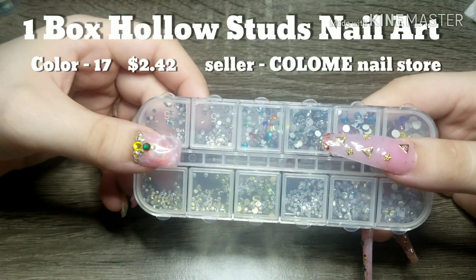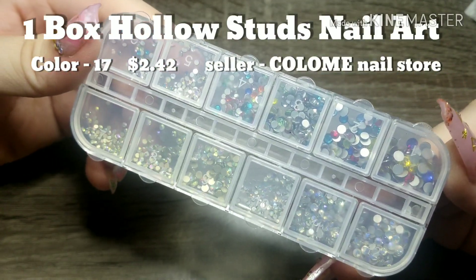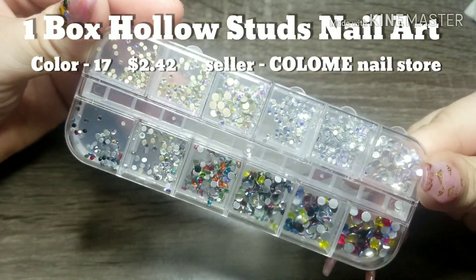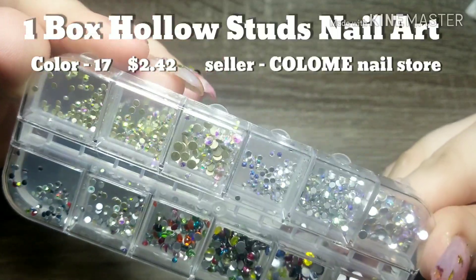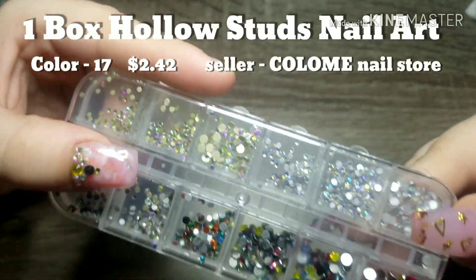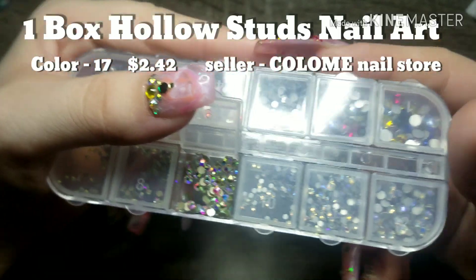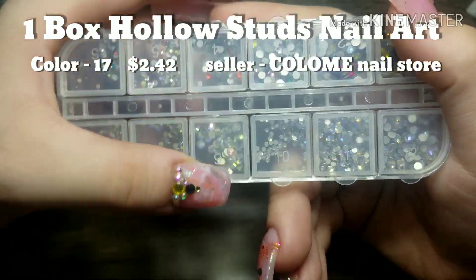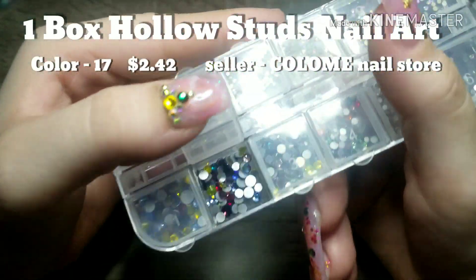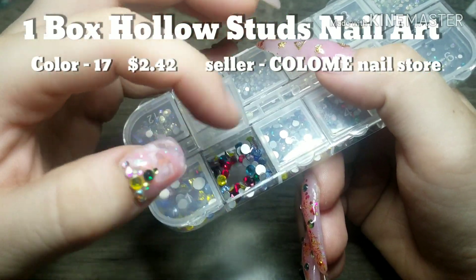So we got a box of these AB rhinestones. I really like these — I got color option number 17. These were a little spendy at $2.42, but they're still really pretty. The container is quite small, so you're not getting as large a container as you might from Amazon, but you still do get quite a bit of rhinestones in it, which I'm not mad about. I really like them.